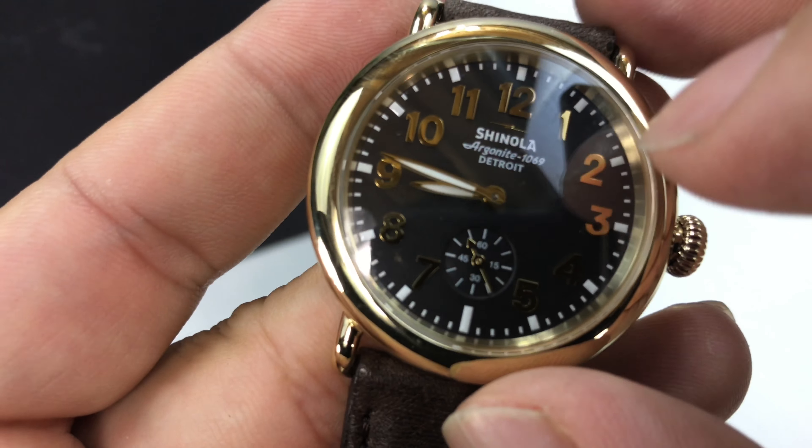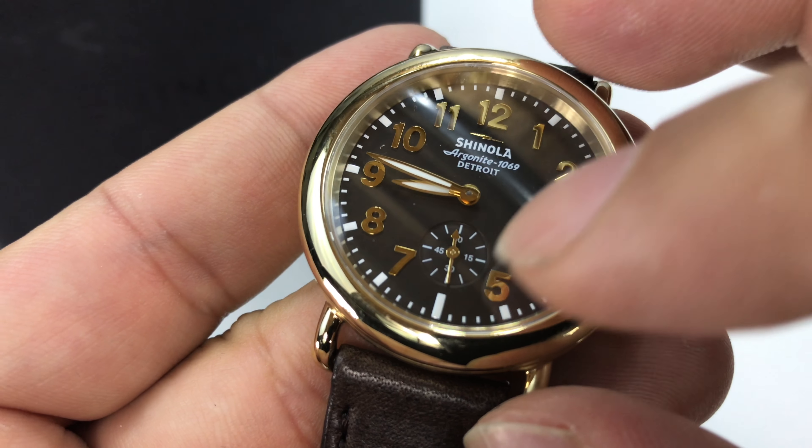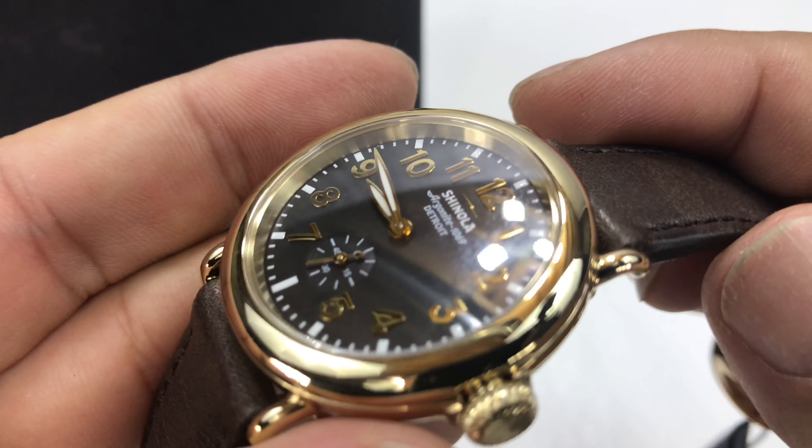Kind of nice curved case here, high polished finish. You have the Arabic numerals also in gold to match the finish on the case, gold hands, and then you have something like a — let's call it a chocolate-like dial.